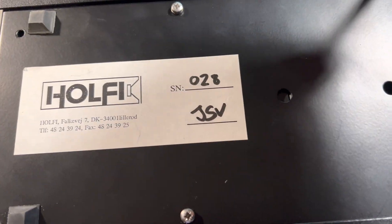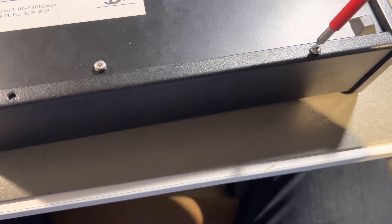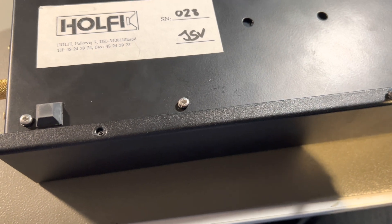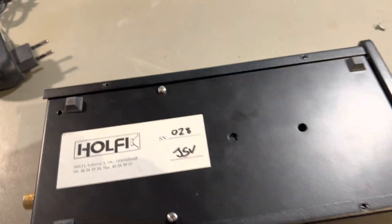Let's look inside and see how it looks, because I think this is quite interesting. I don't believe that Holfi exists anymore — you can find the products used here and there.